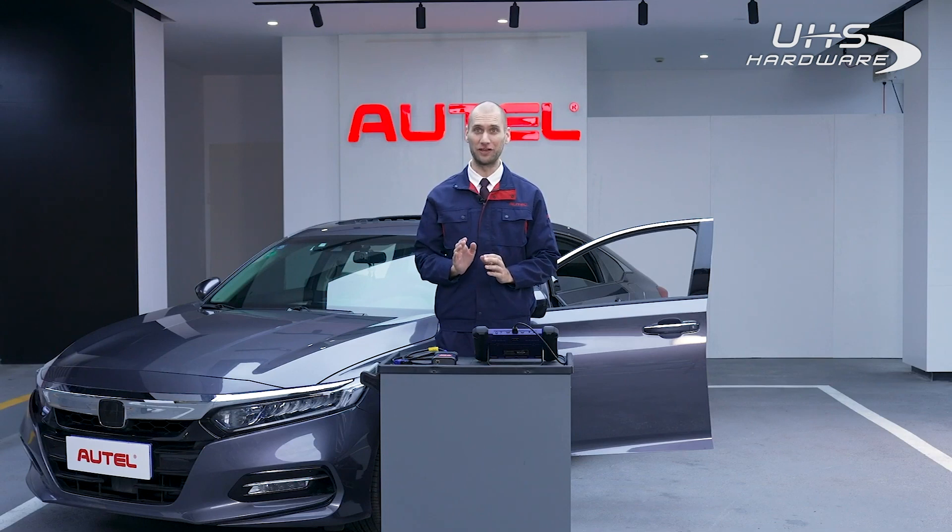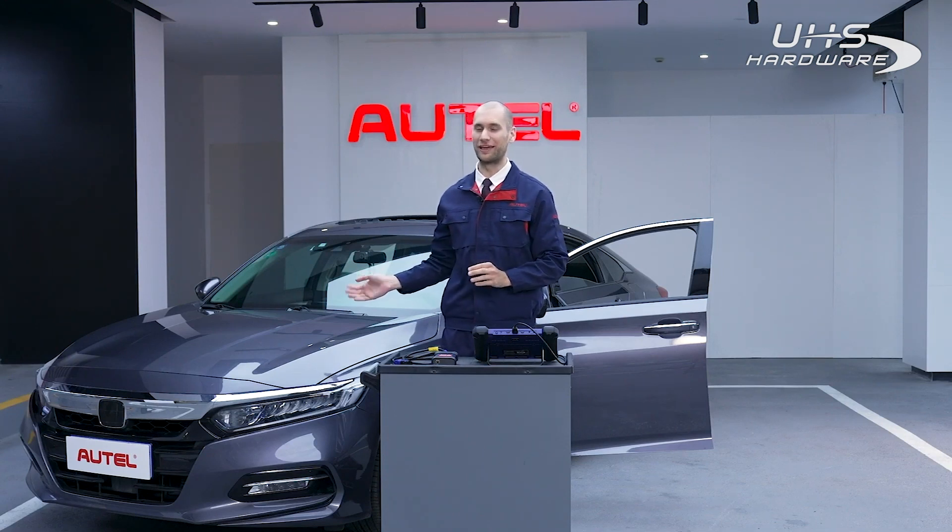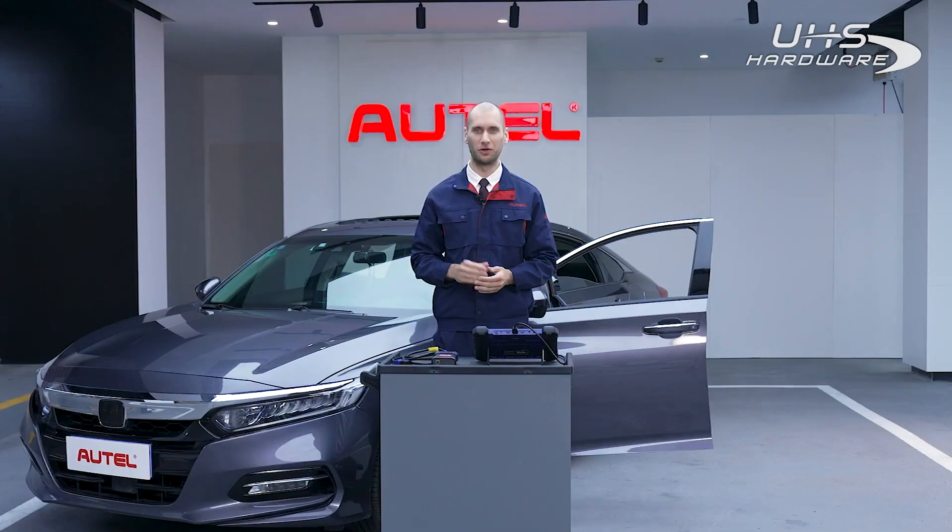You know how to add a new key for a Honda Accord that only requires a VCI connection, but what if all keys are lost? Luckily, the process is just as simple as adding a new key. I'll take you through the process step by step, so let's get started.